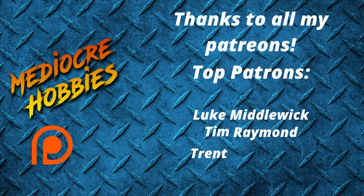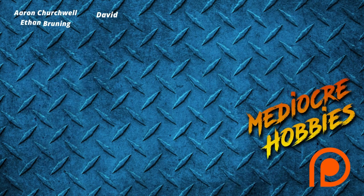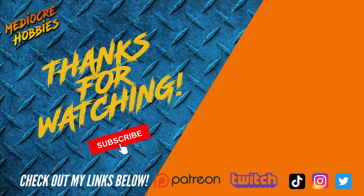Thank you guys for watching the video. If you enjoyed it, make sure you give it a like. If you're not already subscribed, it would mean the world to me if you took two seconds and hit that subscribe button. And if you want to check out things like my Patreon, there are links to that below. Thank you guys so much for sticking with me to the end — I'll see you in the next one.